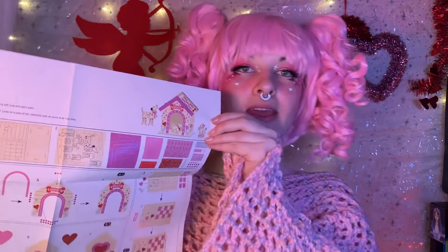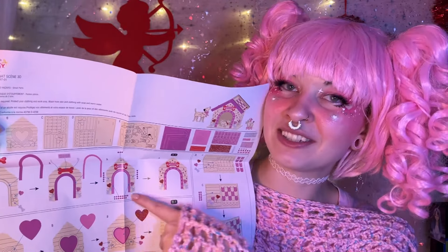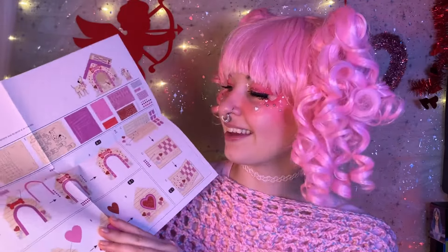Here are the instructions. This is everything that it comes with. It kind of shows you what to do here, so we can just loosely follow this and put our own creative spin on it.